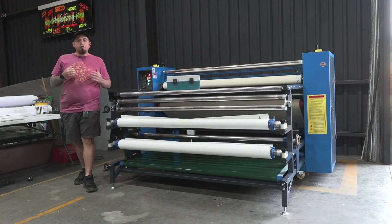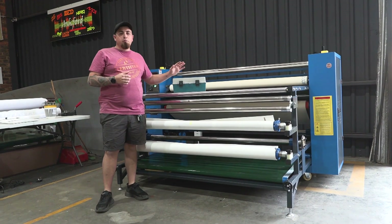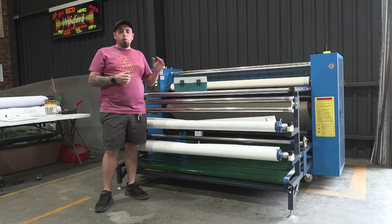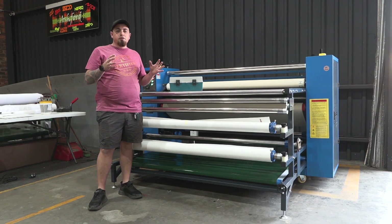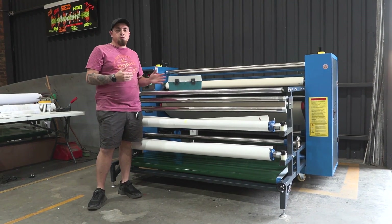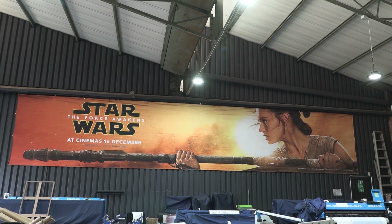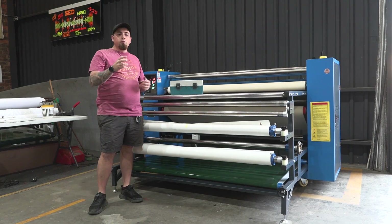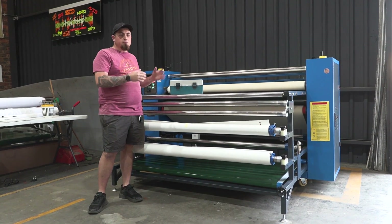Today we have got a brand new machine here from AM — a 1.7 single phase oil heater roll-to-roll heat press for sublimation. I've got some emergency jobs to put through this machine, including a fabric banner that's 7 meters by 3 meters. So while we're waiting for this thing to heat up, we're just going to have a general chat about this machine.